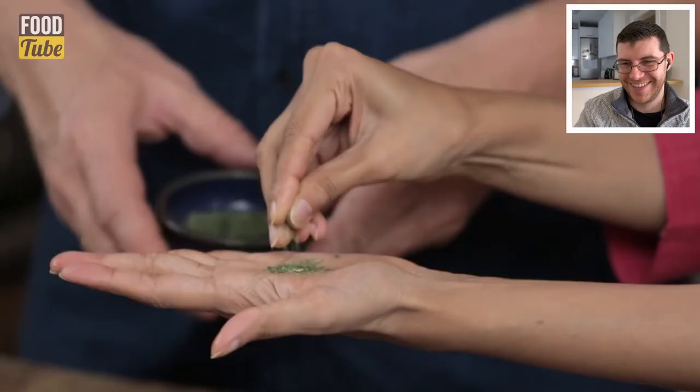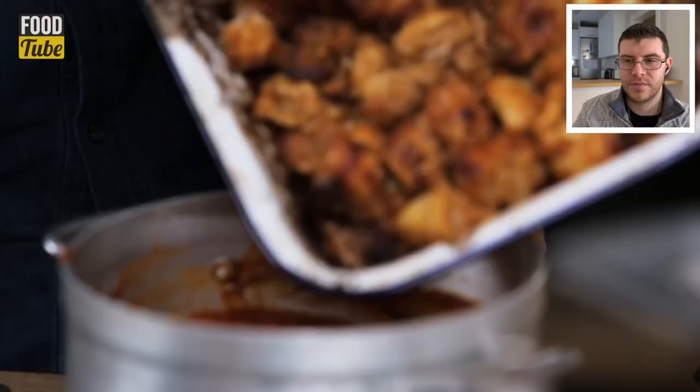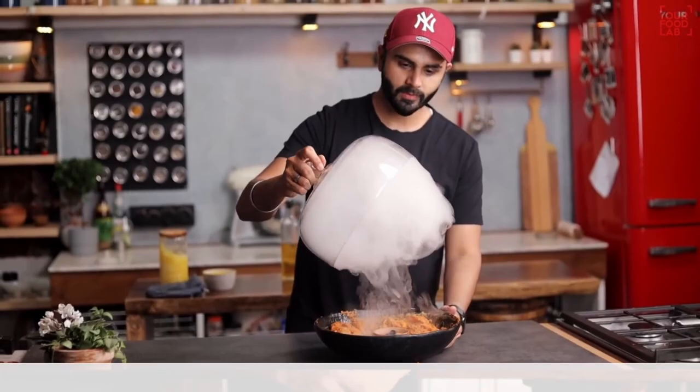Fresh coriander, a pinch of salt, and dried fenugreek leaves go in. The chicken is added to the sauce to soak in all the flavors. Butter chicken was originally created to save dried-out tandoori chicken. Tandoori chicken is cooked in a cylindrical tandoor oven, which adds smokiness — which is why some chefs, like Ranvi, infuse smoke into the dish to replicate that flavor at home.